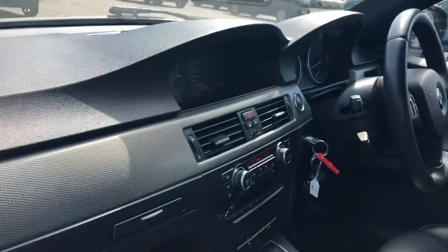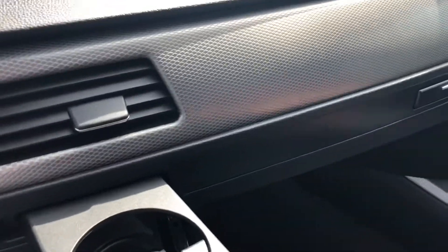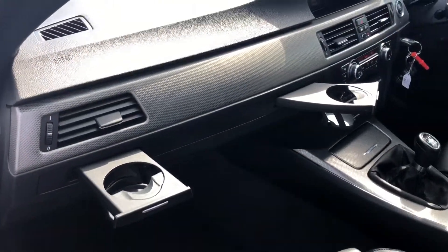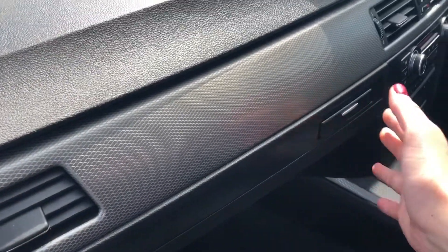Just like on the door panelling, you've got that dark aluminium glacier silver trim with the added bonus of retractable cup holders. It's great for both the passenger and driver and keeps the fantastic look of the interior that much more superb.